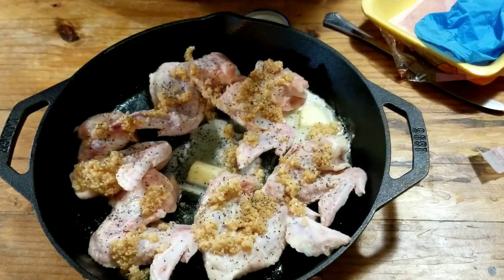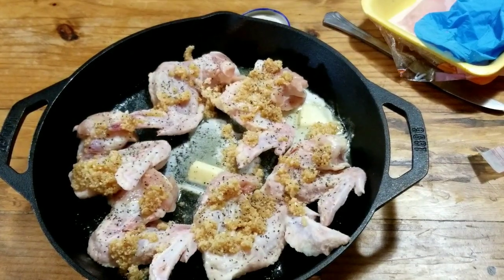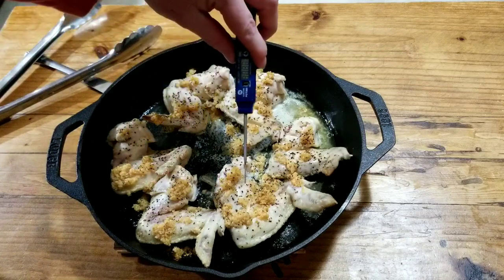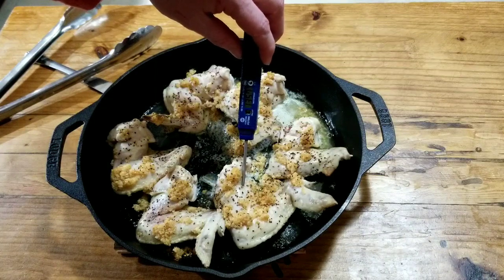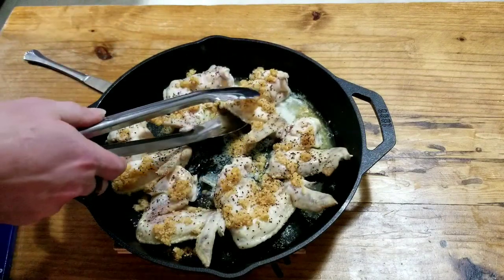Back in the oven for 15 minutes at 400 degrees. Alright, been 15 minutes — we're going to flip them, but I just want to see where they're at. They're at 134-135 degrees right now, so that's awesome. Let's go ahead and flip these.